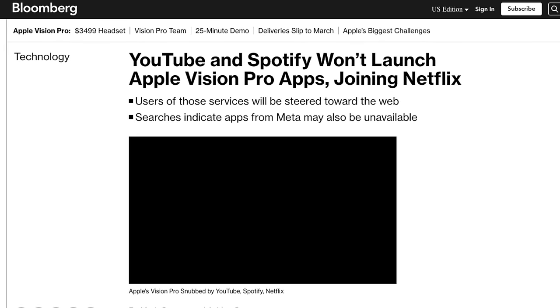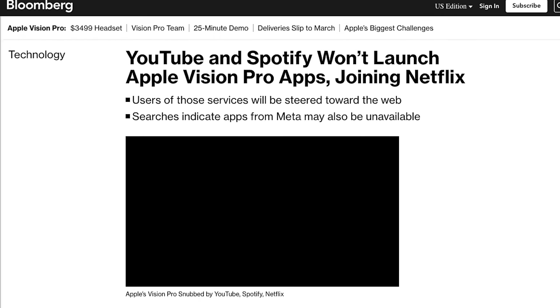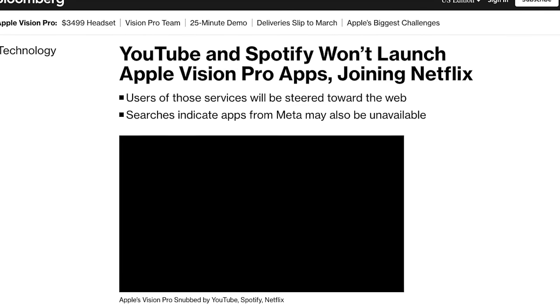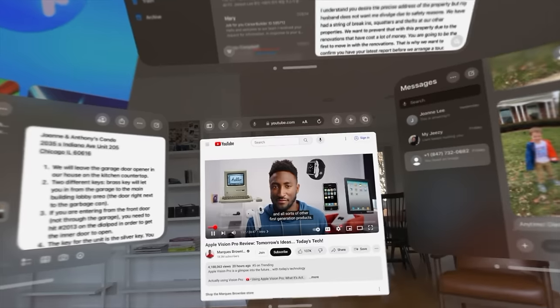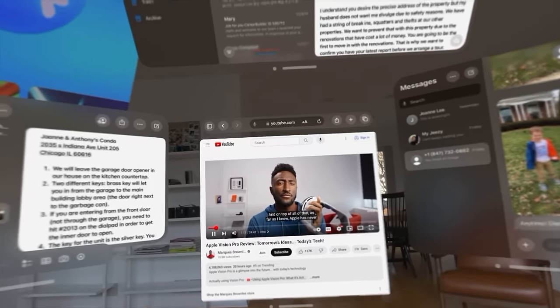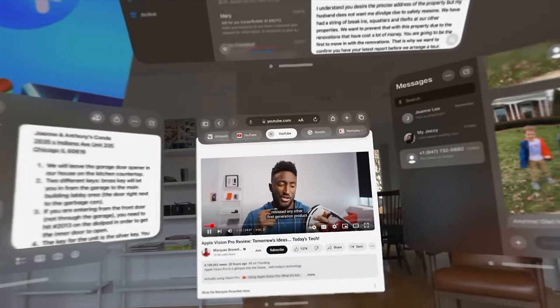The Vision Pro also does not have native app support from some of the biggest players in the game like YouTube, Netflix, and Spotify, which is a major disappointment. This may change over time, especially if the Vision Pro becomes quite popular, but there are some clear limits with the app selection at this current time.